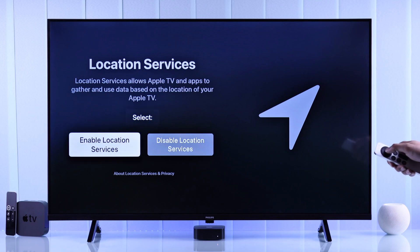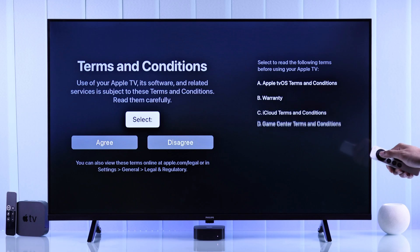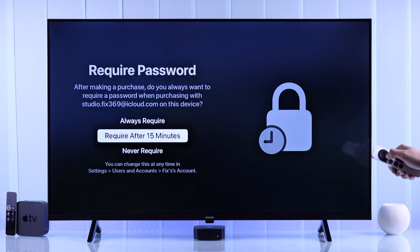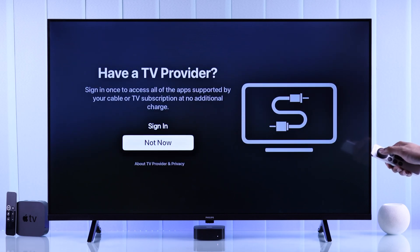Then you'll get an option to toggle on location services and select whether you want to turn on analytics or not. Now we will agree to the terms and conditions and choose whether you want a password. In the next step, you can choose if you want to set up a TV provider.